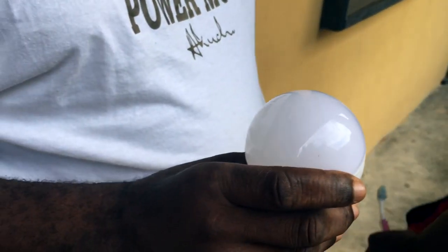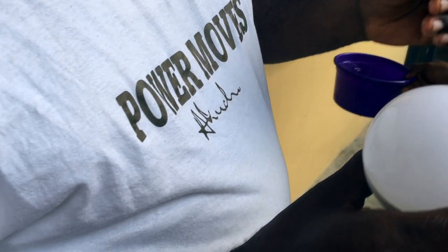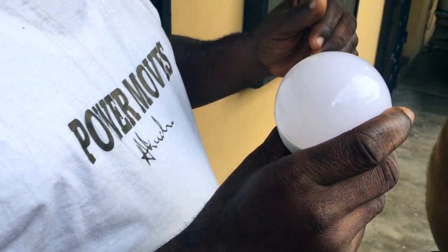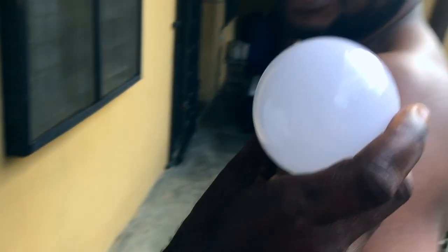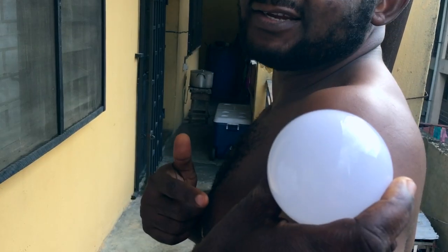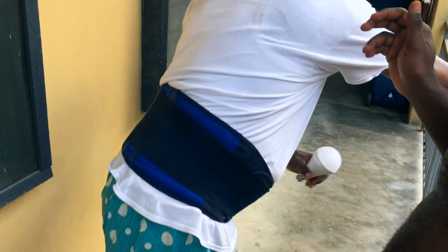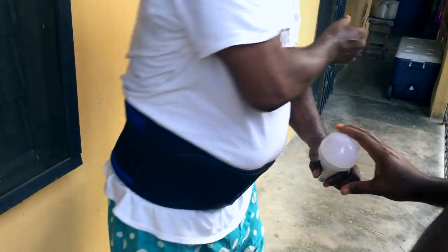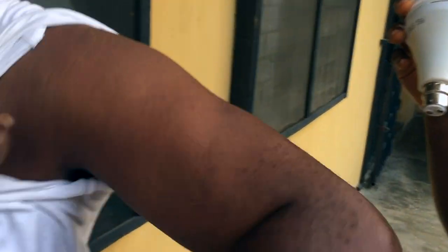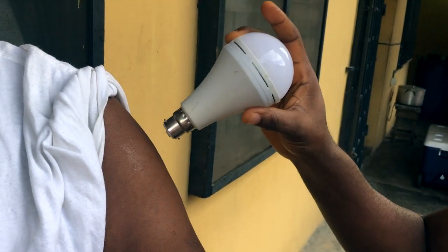Here's the thing: for the bulb to light, there must be contact with something that can transfer current — like water. So now we have water. Touch it on that spot, put the bulb — it lights. This is someone who didn't take the vaccine, because water is touching the skin. Let's test it on somebody else who didn't take the vaccine — touch water on that surface, you see it lights, because water is transferring current.